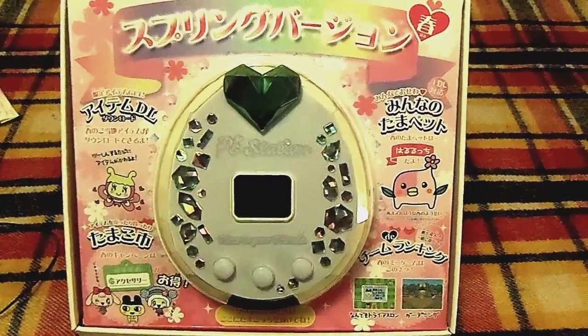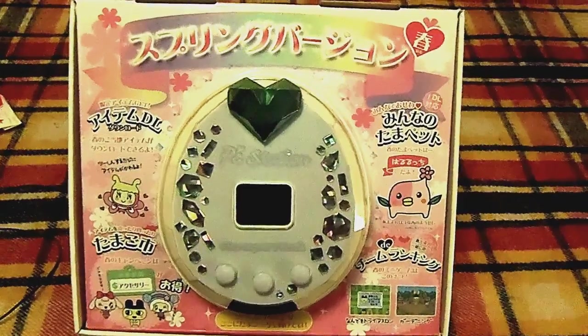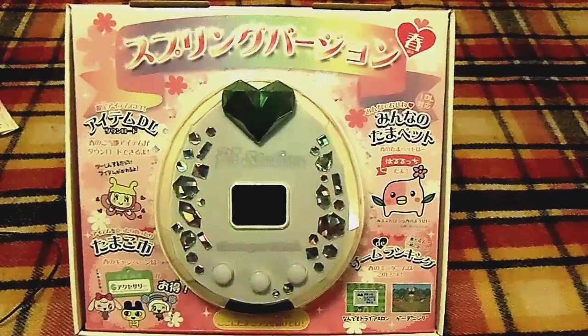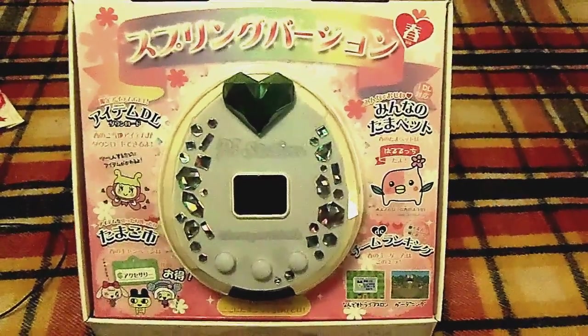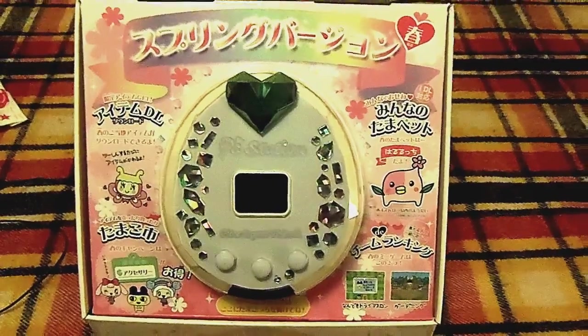And of course one I've been extremely excited about has been this Tamagotchi P Station. I will also be putting up an unboxing video of this and a little bit of how it's run, so look for that video as well. I was thrilled beyond words to add this to my collection.